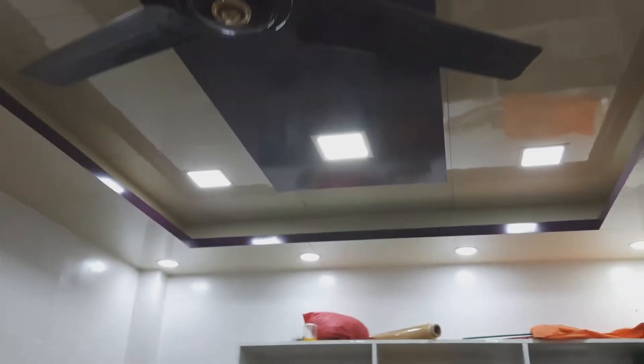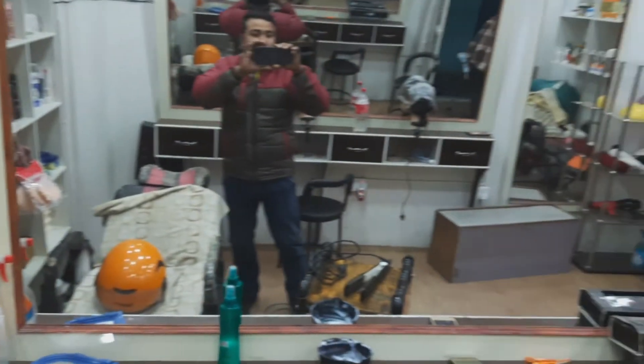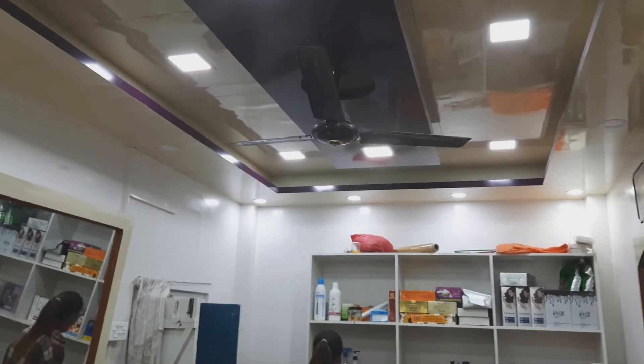There is a lot of lightbulb and butterfly decoration. I have posted on handicrafts on Facebook. I am working on dwita.